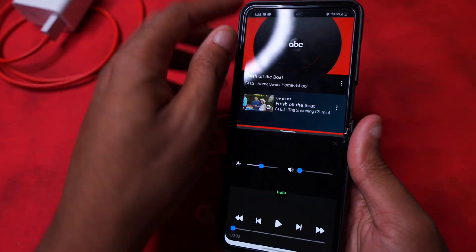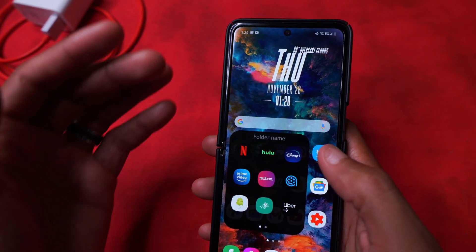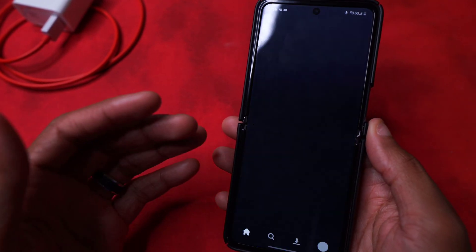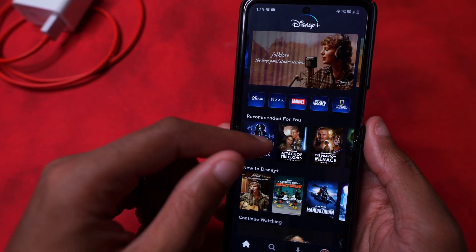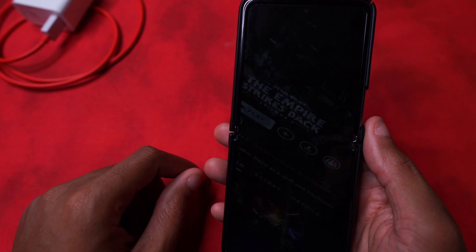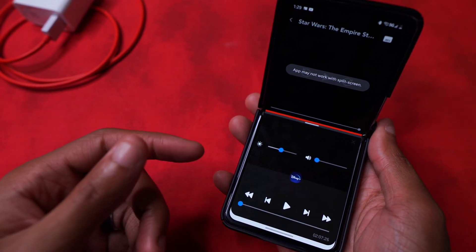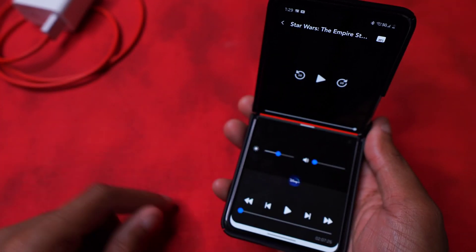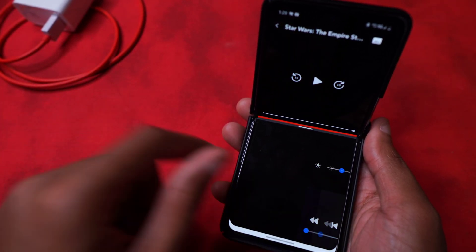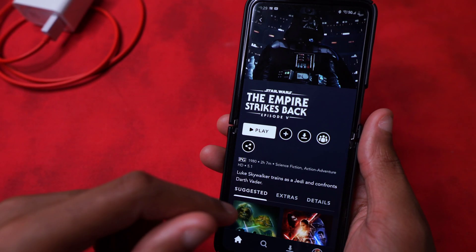It seems to be API-based, so if it knows you're watching a video it will output the controls via Flex Mode. Let's try Disney+ - one of the hype apps from the last year. Let's say we're watching Empire Strikes Back and hit play. Of course it goes widescreen, and bam - just like that you have your controls at the bottom and controls up top as well. No title at the bottom, but if you don't want to see the controls you can swipe them away, and when you leave it returns back to normal.